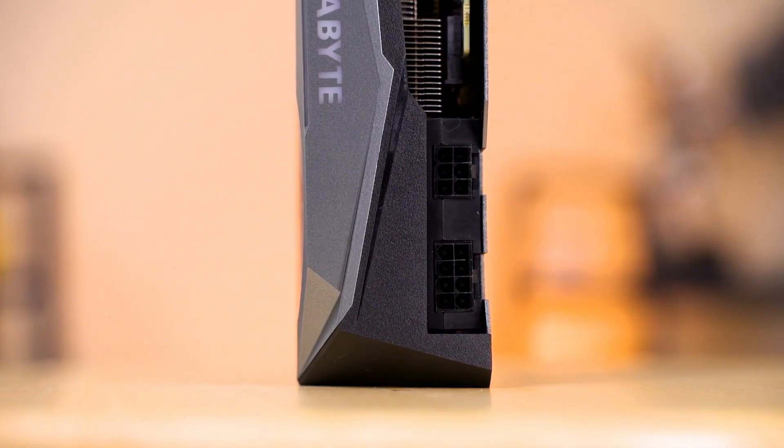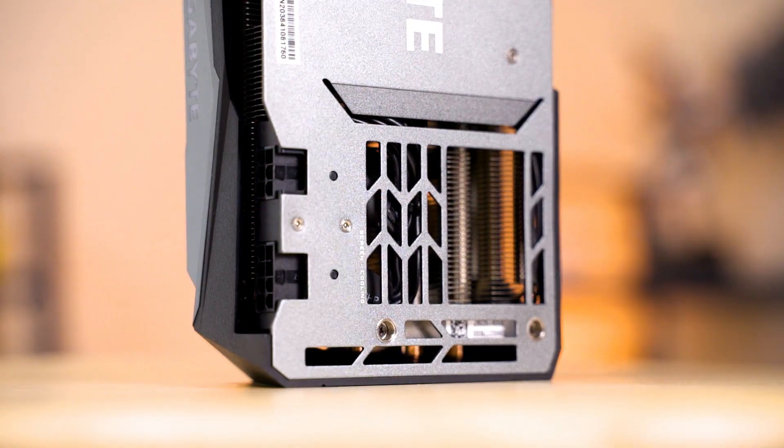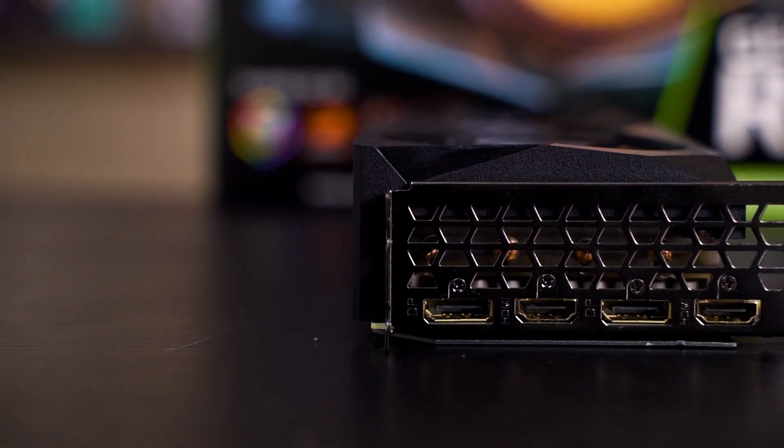Also, looking at the PCIe power connectors here, you can see that it features the same design as the 3080 and 3090 Gaming OC from Gigabyte, which we previously tried. This is actually a very good design if you're picky about cable management, because some cards have the PCIe power connector located at the very end of the PCB itself, which doesn't look that nice for cable management.